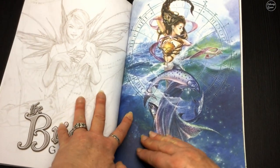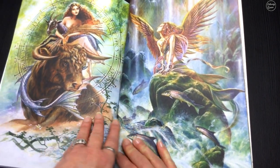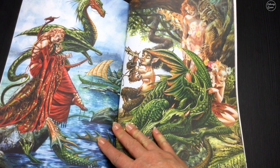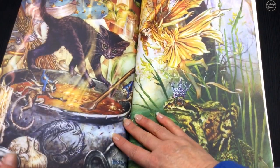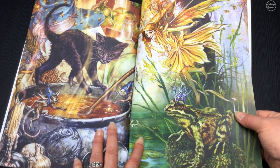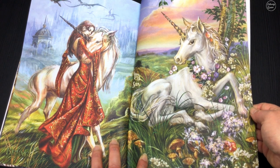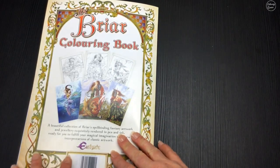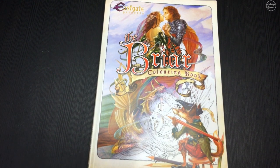Now we've got these gorgeous colored images, and this is always what puts up the printing cost — but look how beautiful they are. And there's that gorgeous unicorn again. So there we have it, the Briar coloring book. The links to buy it are below the video. Until next time, happy coloring!